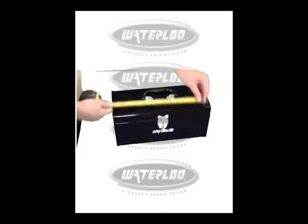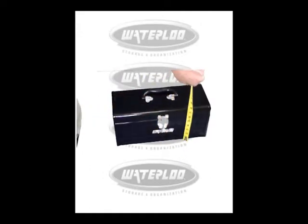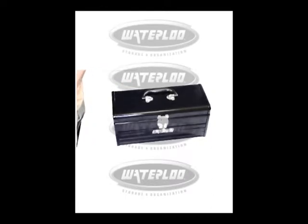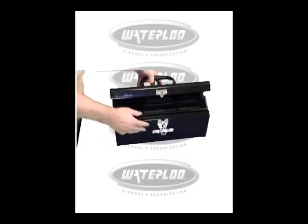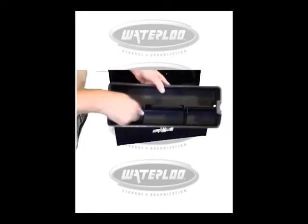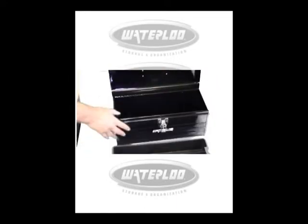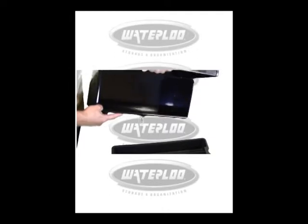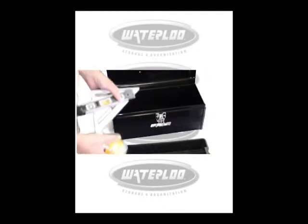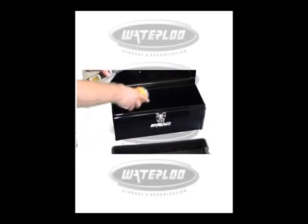It's 16 inches by 8 inches by 7 deep. Nice chrome latch. Got a plastic tray with dividers. Nice sized box, as you can see. It's loaded up with some tools and supplies.